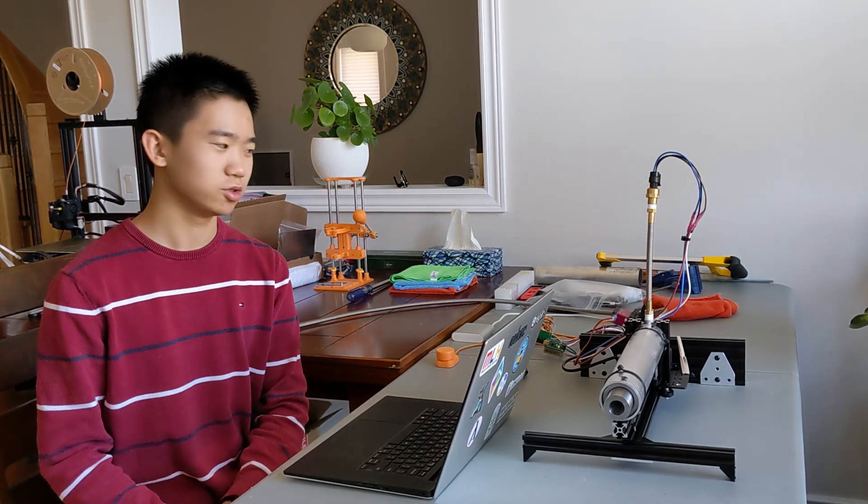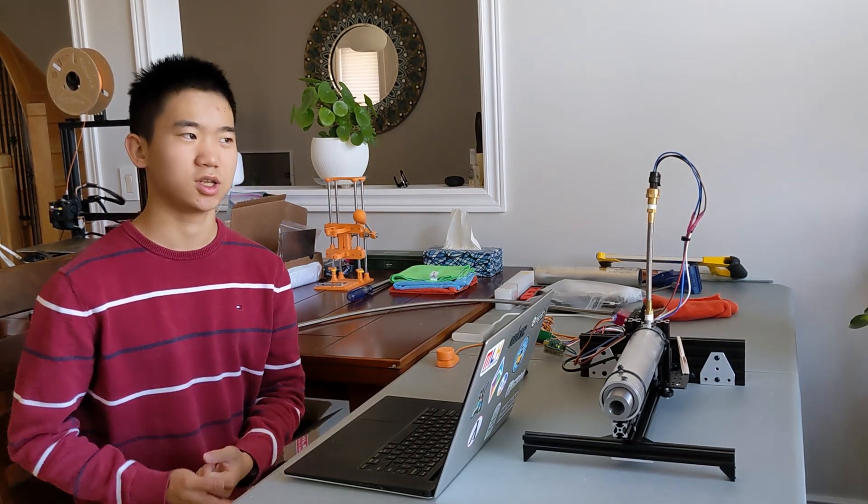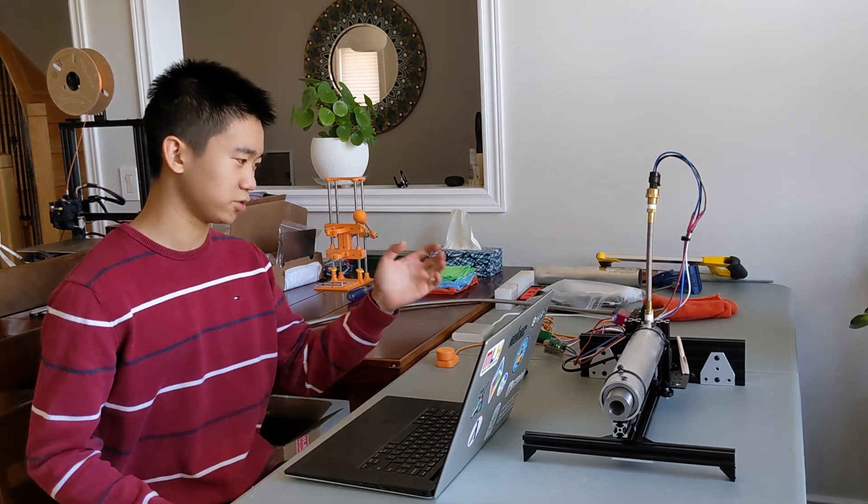Hello, welcome to the first installment of a high schooler built — or rather tries to build — a hybrid rocket engine. In this video I'll be going over the design and building process of this first prototype engine.